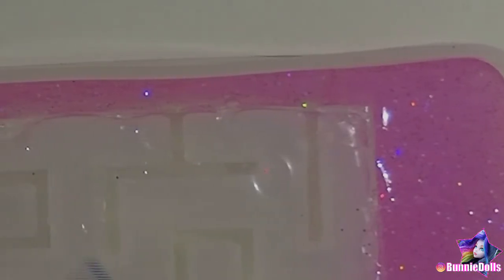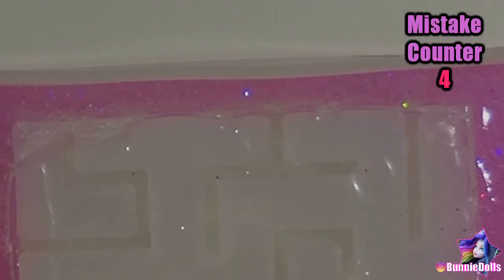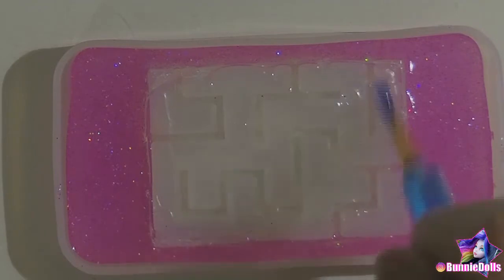I cured it a second time, but I think I cured it for too long — mistake number four. As you can see, the resin shrank away from the mold, but I still needed to add details, which ended up looking a little lumpy as a result.